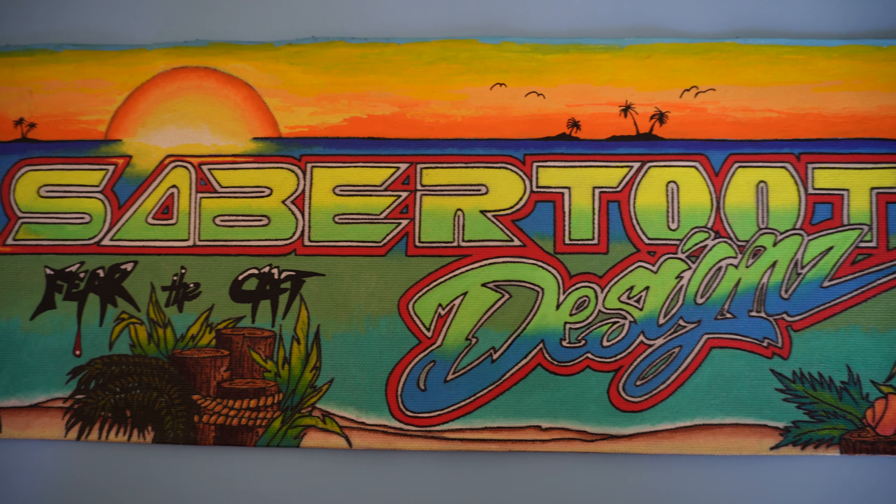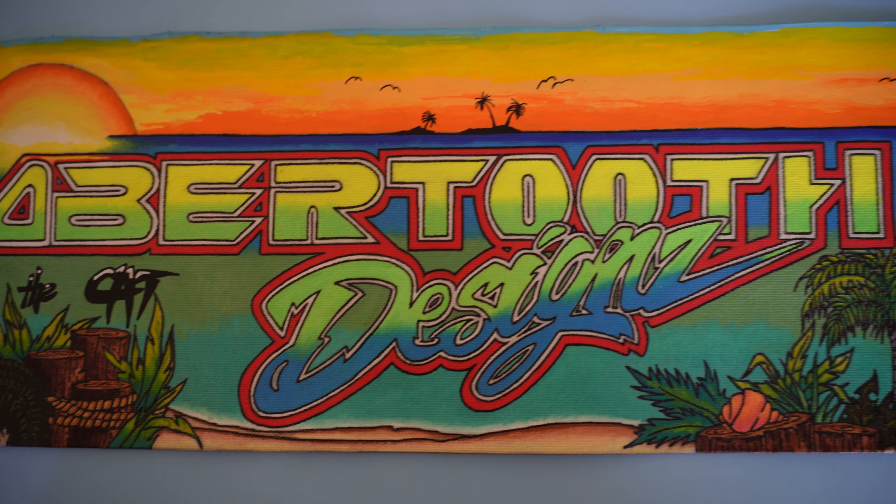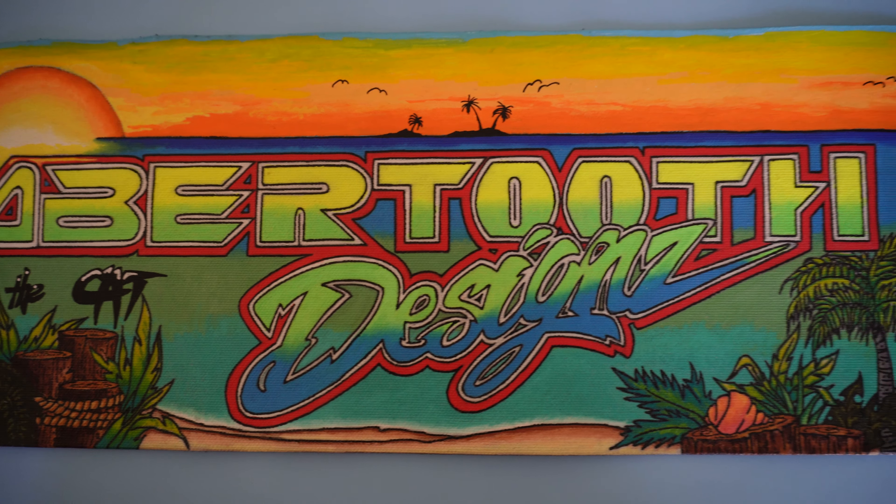Hello, welcome to the Sabertooth Design Show. Let me introduce myself — my name is Kurt. I've been an artist for many, many years. What you see right here is the painting I did on canvas folded in half with Posca paint pens. Wonderful medium, wonderful colors. This is the actual art I did for my YouTube channel banner page.